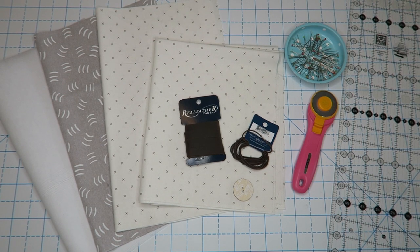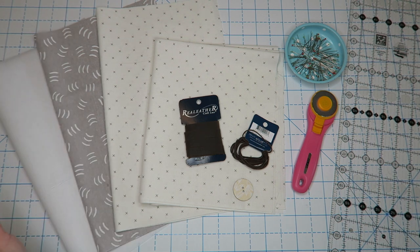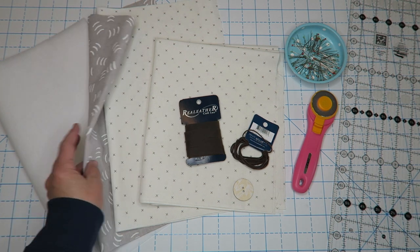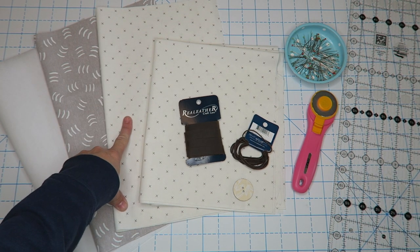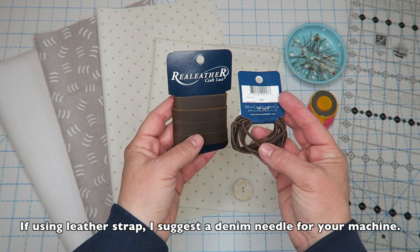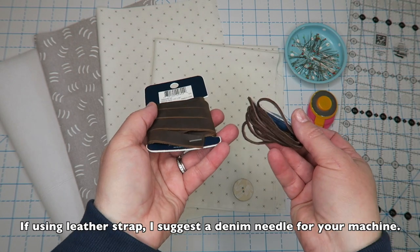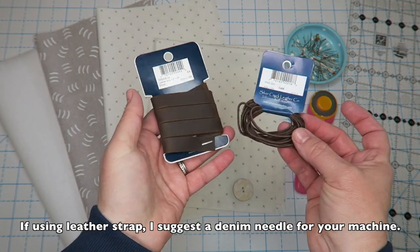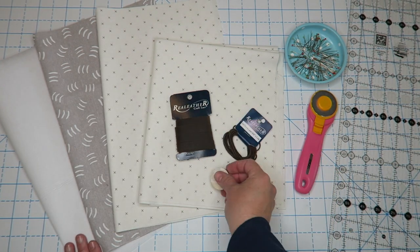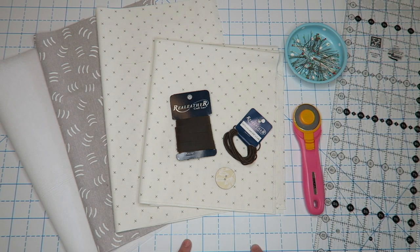Supplies for this project are super simple. You'll need some interfacing — this is Pellon 40, a medium weight craft interfacing, though you could also use quilt batting. You'll need some canvas for the outside of your bag, fabric for the lining, fabric for the pockets, and I'm going to use leather strapping from our local craft store — half inch and 3/32 inch. You can use ribbon or anything you want for that part. You'll also need a button and regular sewing supplies: rotary trimmer, ruler, pins, and a self-healing cutting mat.